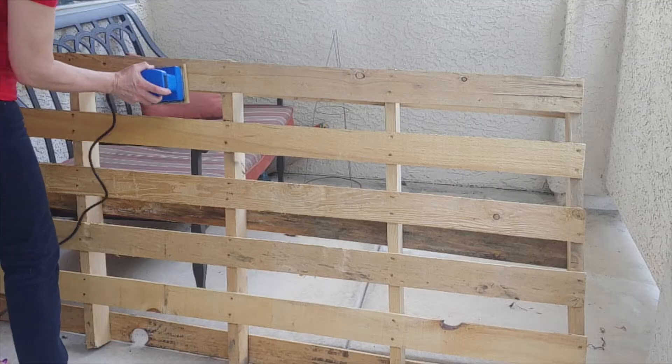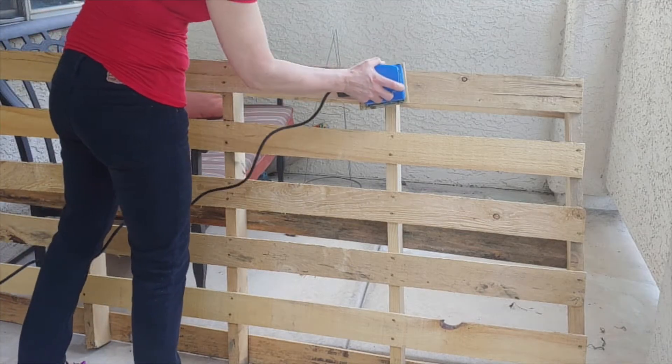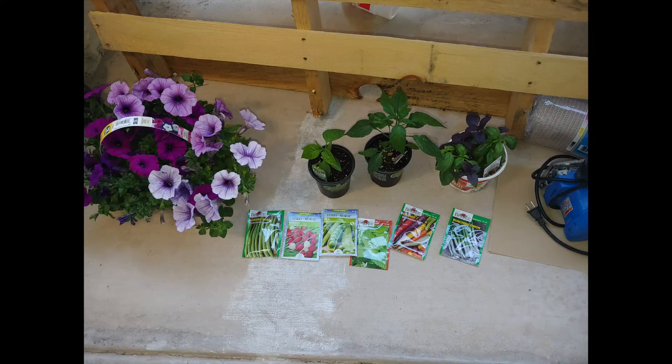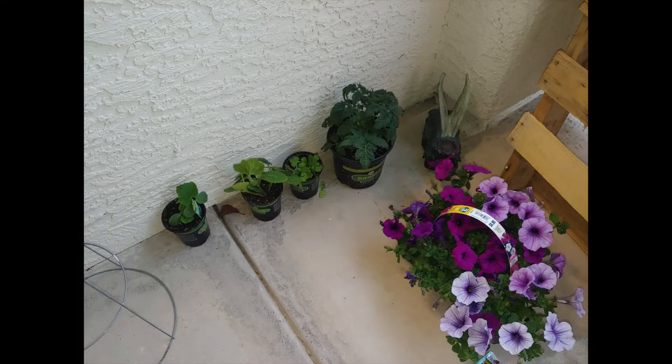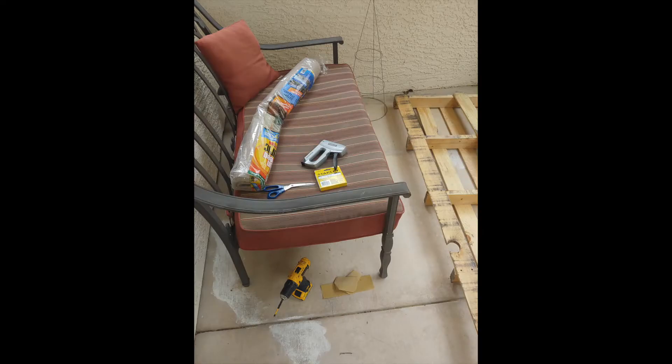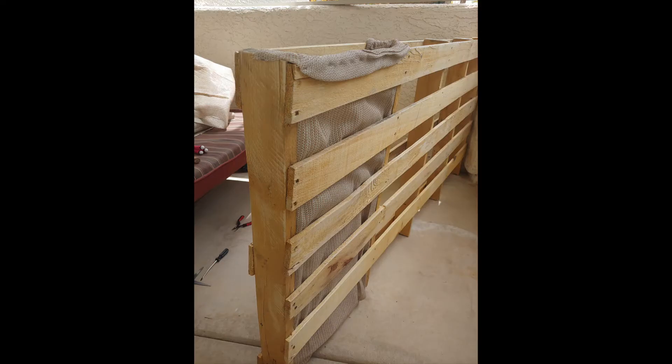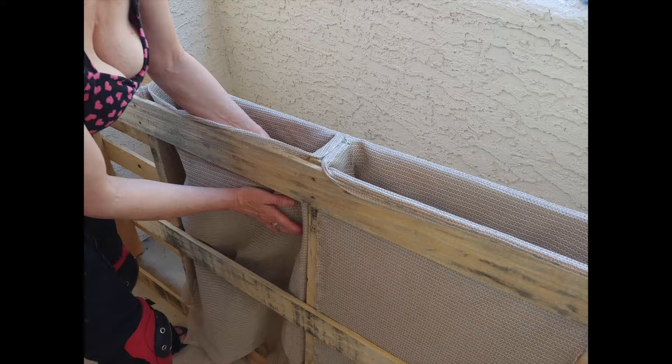Everything I do here on this project is renter-friendly and HOA-friendly because nothing is actually affixed to the permanent structure of the patio, which homeowners associations don't really like when you modify their properties.